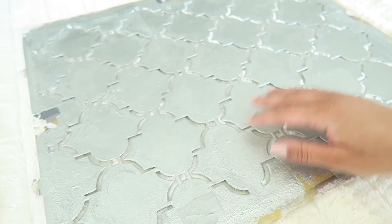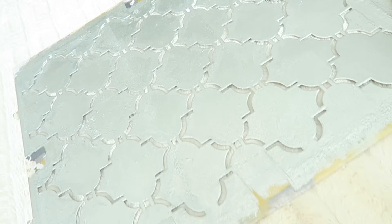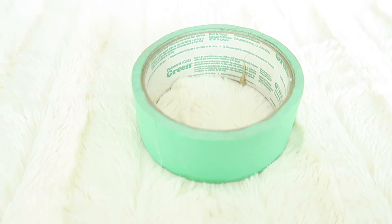You could probably get a stencil at any craft store, not just Michaels. So make sure you take a look around and find the one with the best value and the best design for you. Next is really simple — you're just going to need some painters tape.